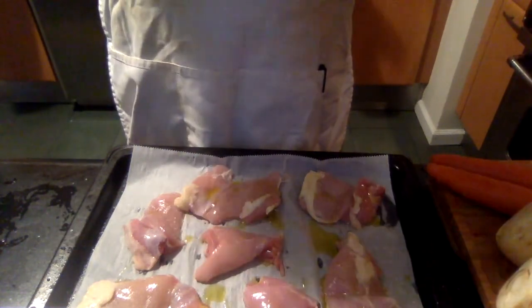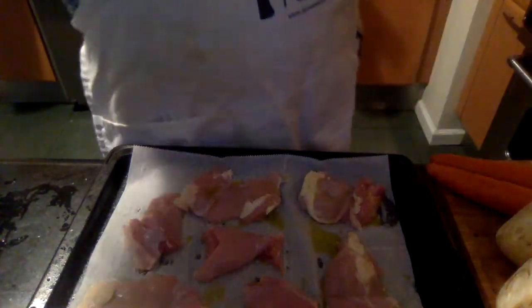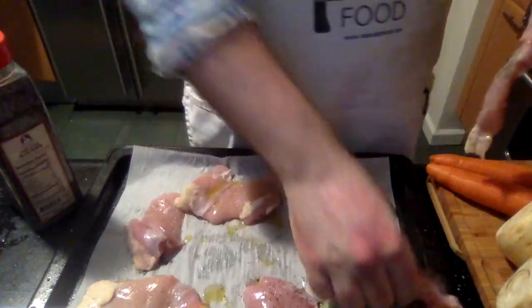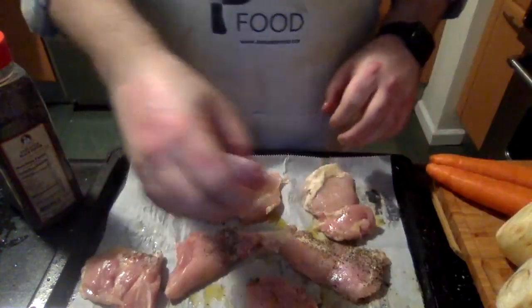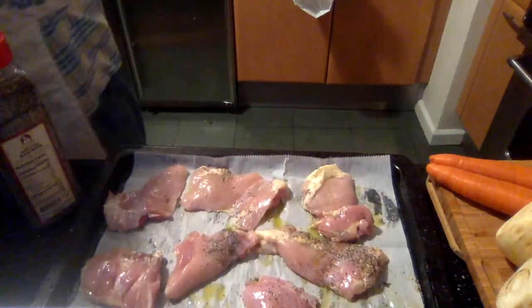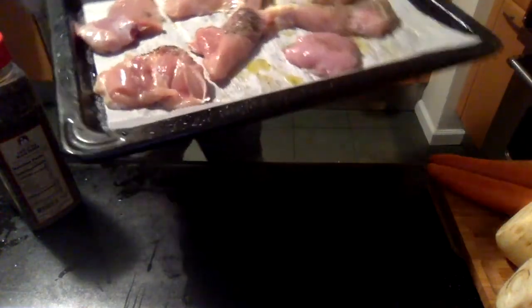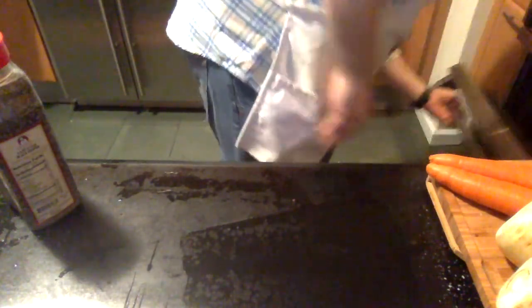You want to season from above so that you can spread it out and also see where your seasoning goes. Then we're also going to put a little bit of black pepper — not too much. We're going to pop our chicken in to roast for about 25 to 30 minutes in a 425-degree oven. Let that go.